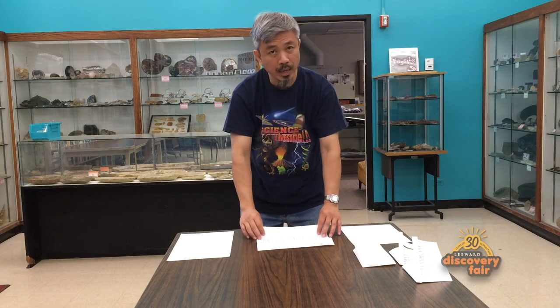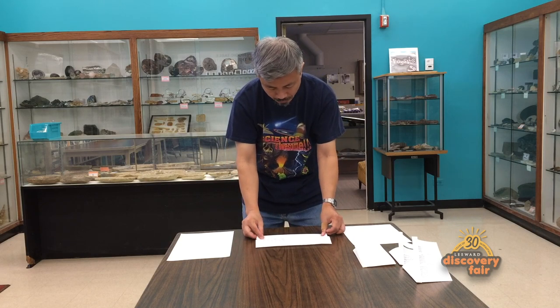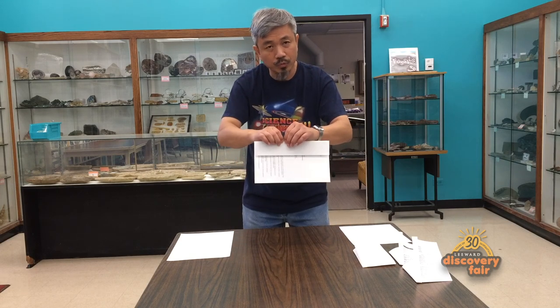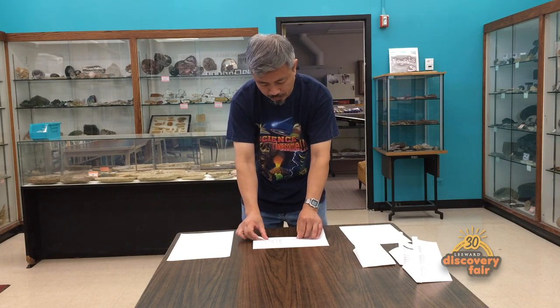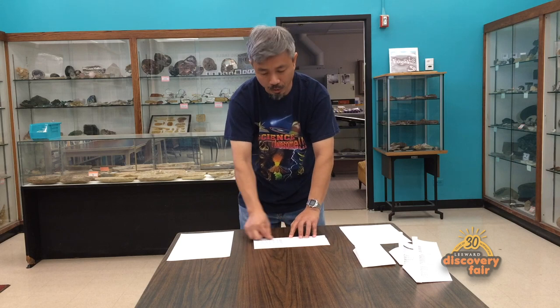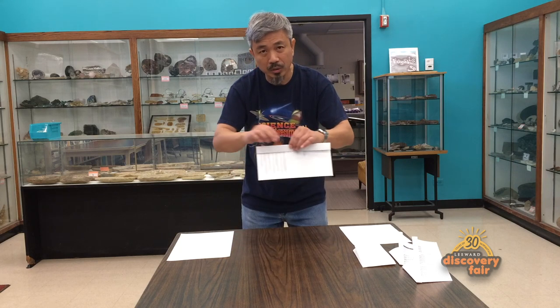You open it up and take one edge of the paper and fold it right towards the center where the crease is — folding it halfway like this. Make a nice, strong crease. And you do it again: take it and fold it towards the center again, making that half of the paper smaller and smaller. Make a nice crease — that's the second fold.